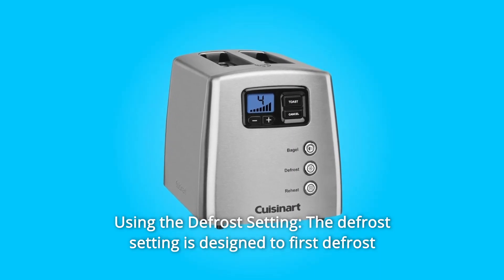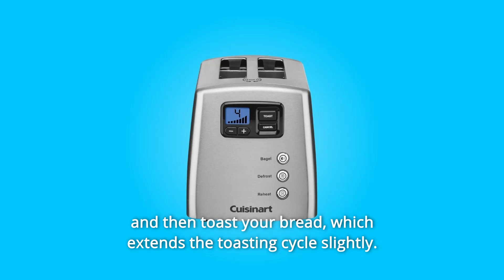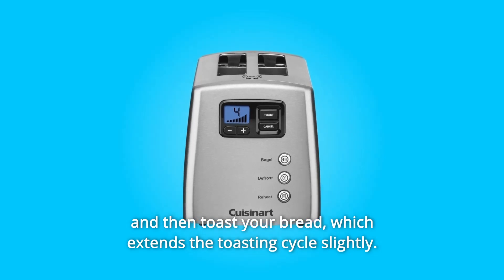Number 6: Using the defrost setting. The defrost setting is designed to first defrost and then toast your bread, which extends the toasting cycle slightly.